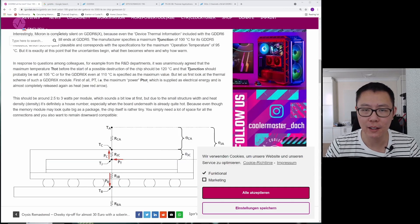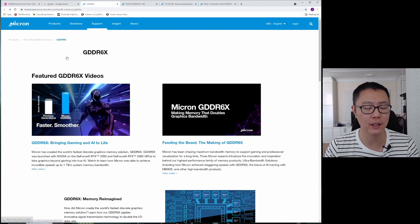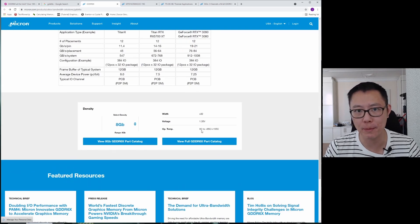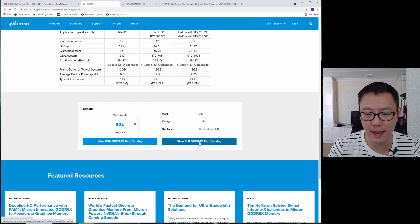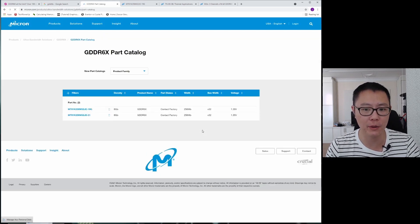Let's jump over to the computer — I'm going to do it with a webcam because it's a lot easier. Let's take a look at Micron's website for their new information. You can find it by typing in GDDR6X and clicking that link — I've gone straight to it right here. You can scroll down to the bottom, click on "View full GDDR6X part catalogue," and you can see the operation temperature listed as 0 degrees to 95–105 degrees Celsius.